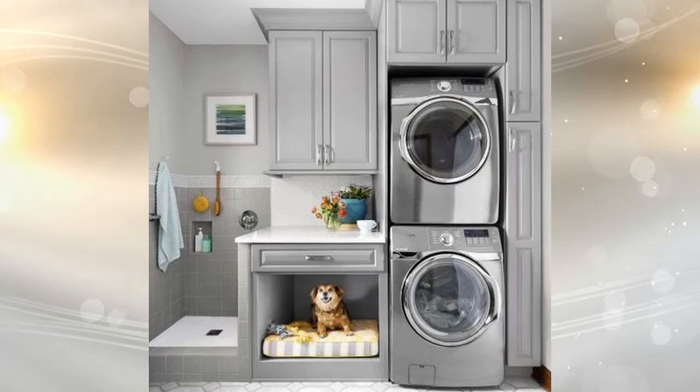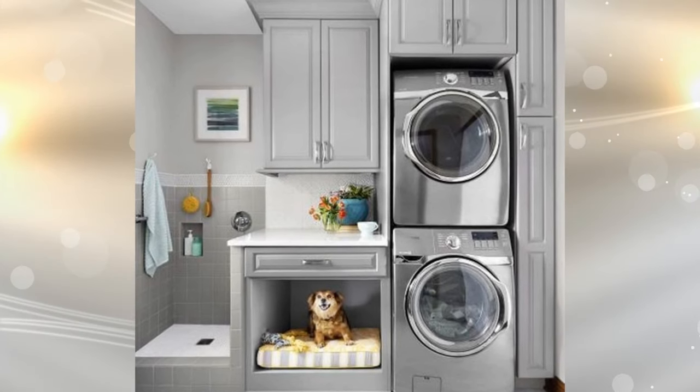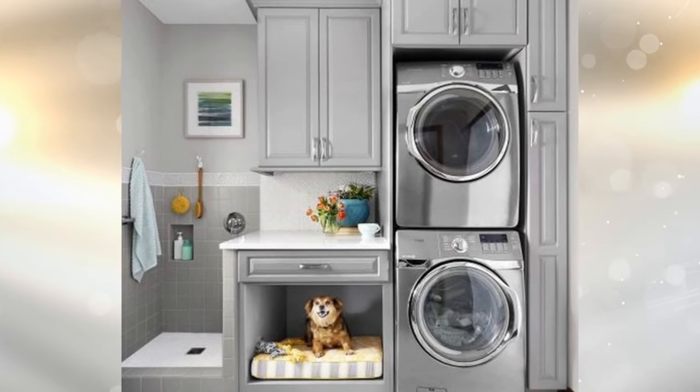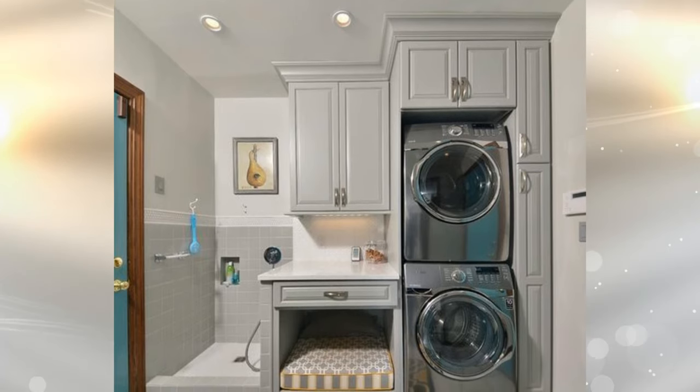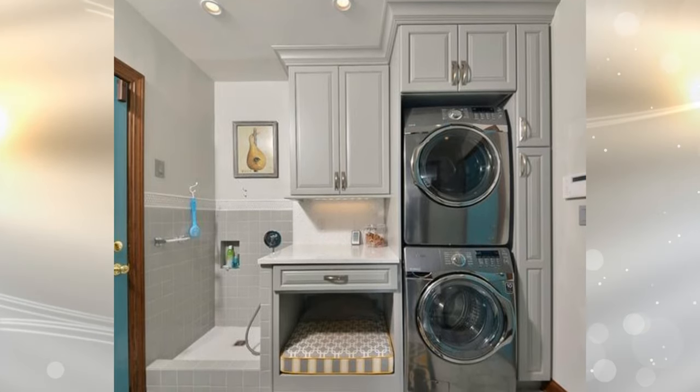8. Pet storage in the laundry room. Once you have all the right storage solutions in place, use one of the cabinets to hold leashes, extra dishes, pet food, and toys. You can even set up a pet bed in an open spot, complete with a comfortable cushion and plenty of room for your dog to lounge.